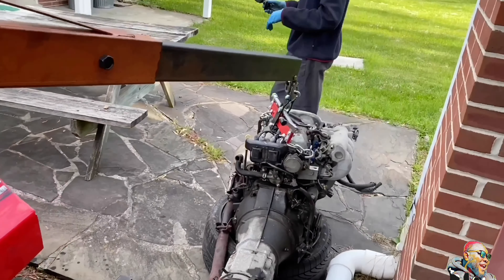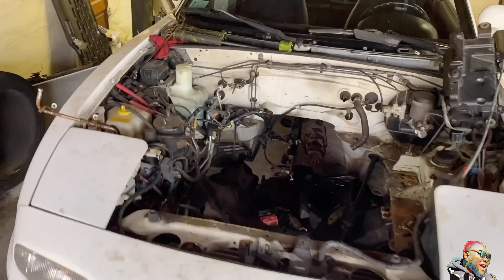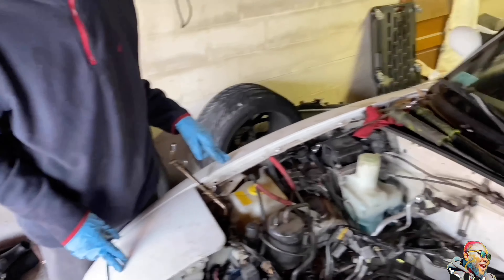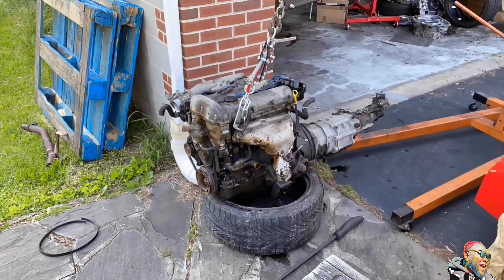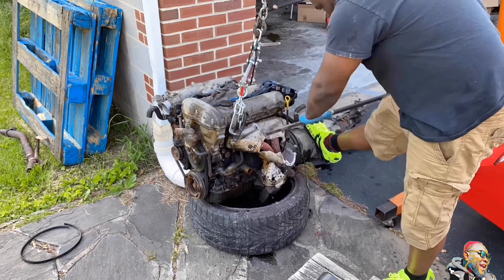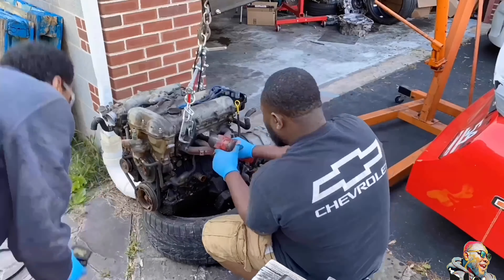The heart of the beast is out — trans, motor. That was not that hard. Look at the manual rack. There's a lot of cleaning we gotta do in here, just taking out unnecessary stuff. All the AC lines gotta come out — we gotta do the AC delete in the car.